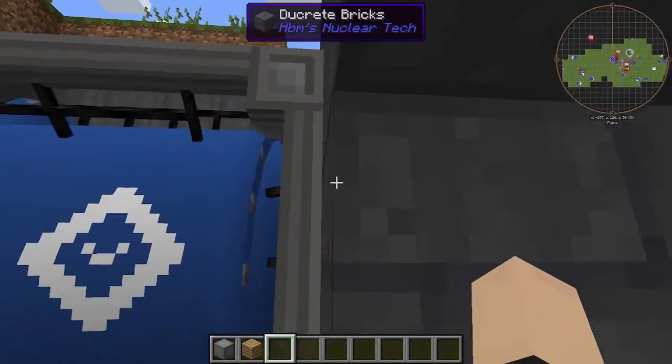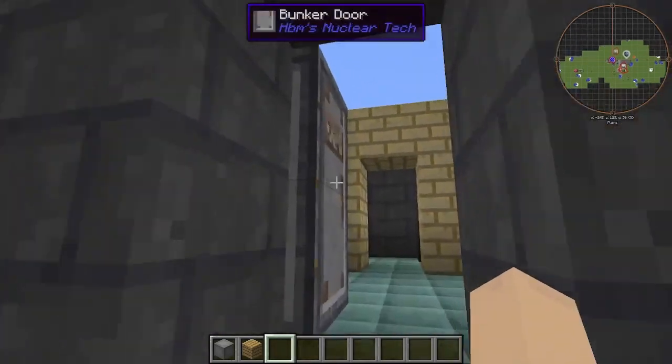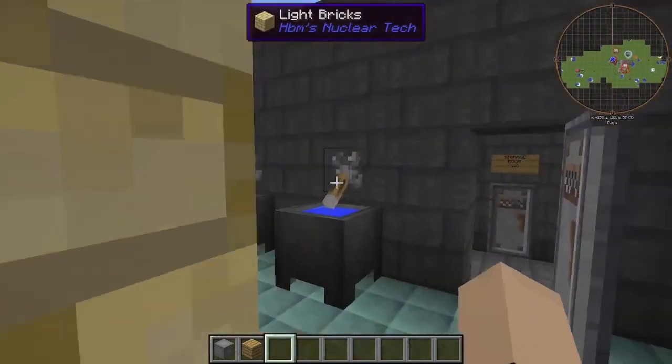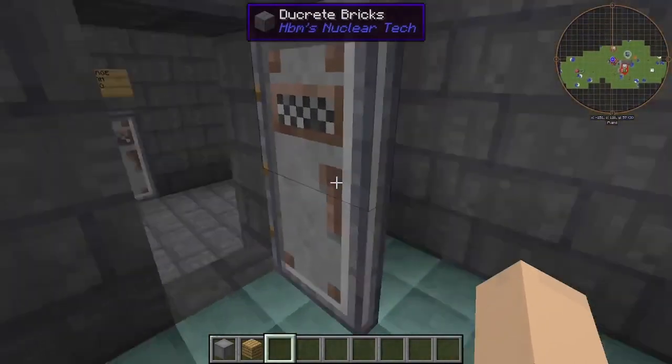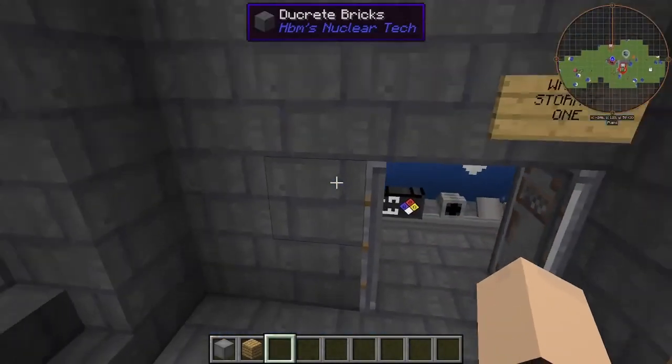We have our water tanks — we have at least three of these in our facility. Here is our washroom, our bathroom. I don't think there's a shower in here. Here's our third water tank.